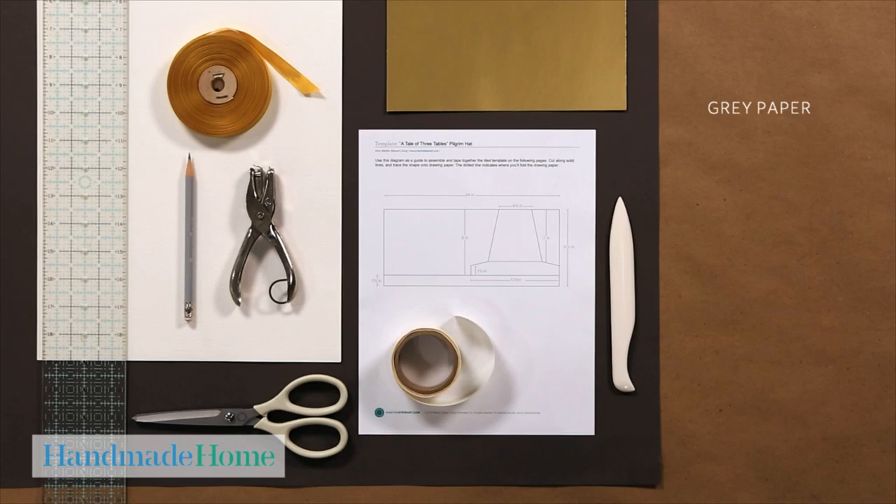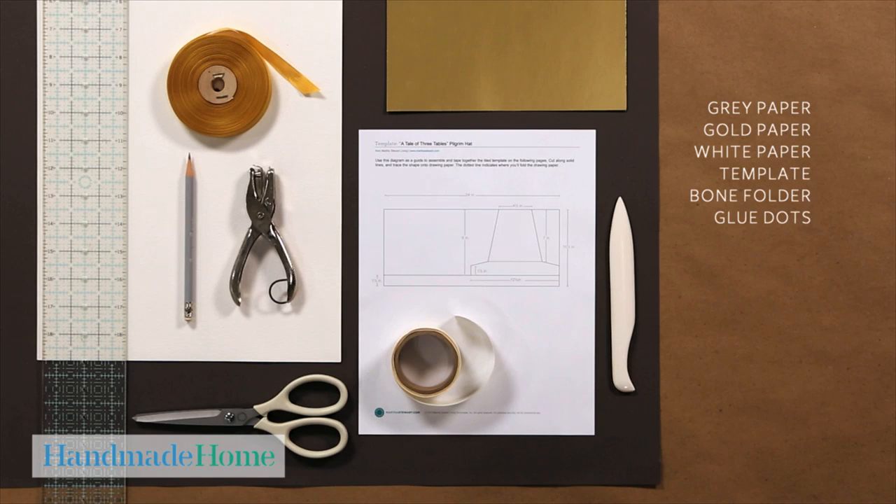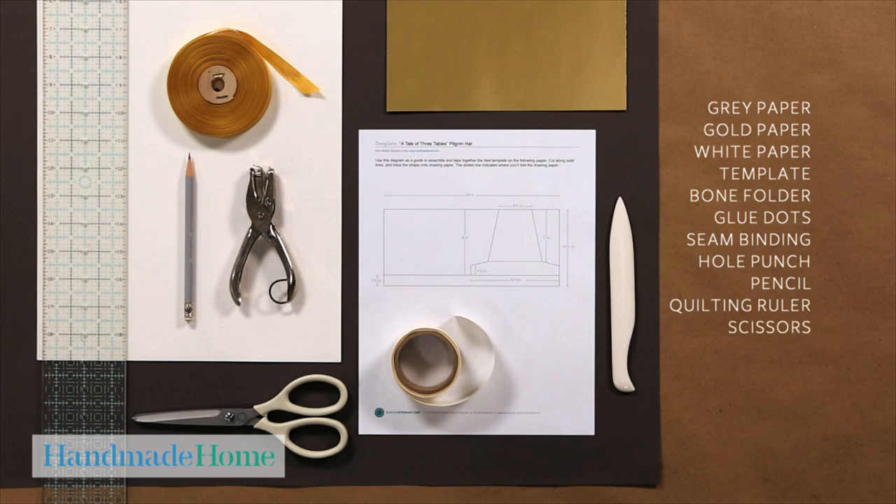You will need gray paper, gold paper, white paper, a template, a bone folder, glue dots, seam binding, a hole punch, a pencil, a quilting ruler, and a pair of scissors.